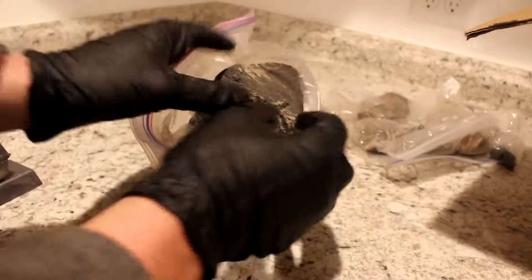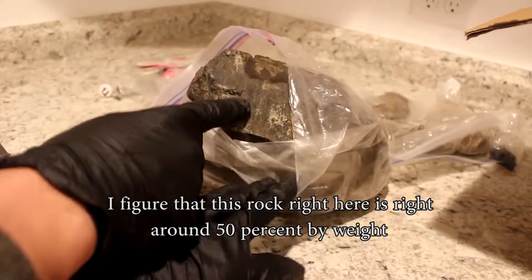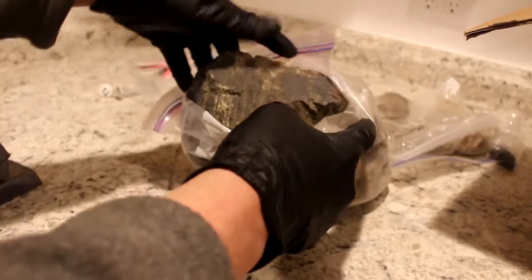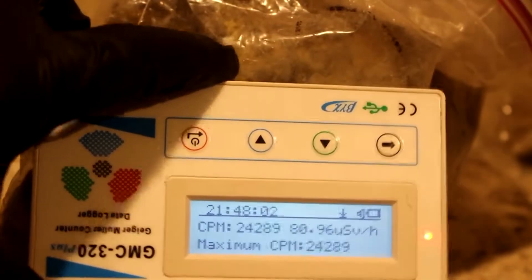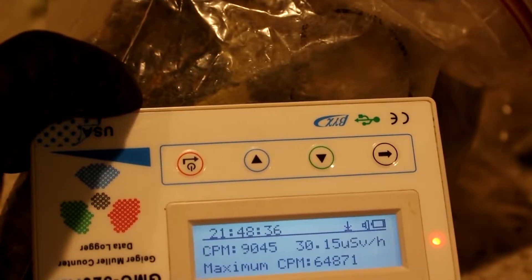I'm trying not to take things out of the bag because I don't want to add to the cleanup I'll have to do after this. But look at this — I figure this rock right here is around 50% uranium by weight, which is just crazy. The Geiger counter just keeps going up and up. Crazy.